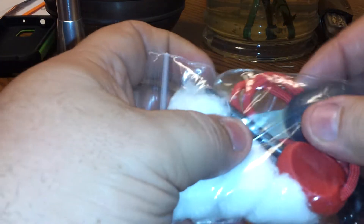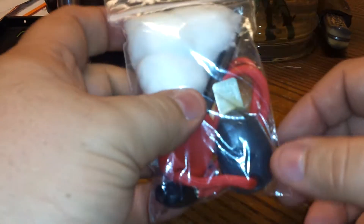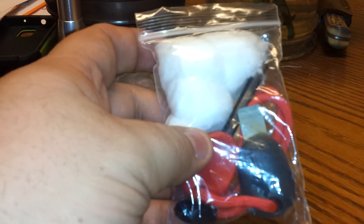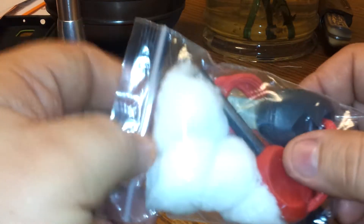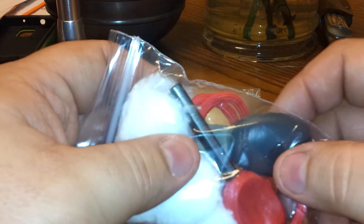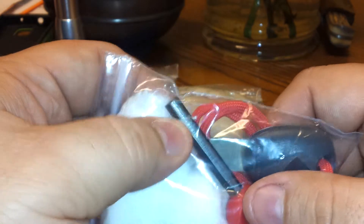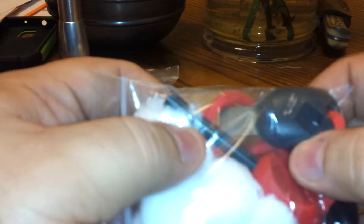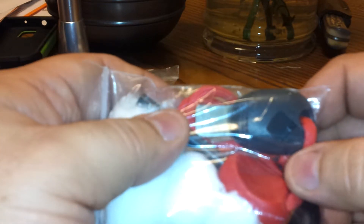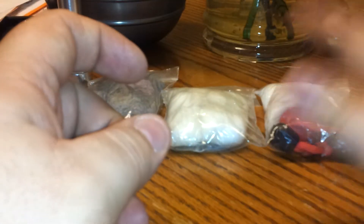Every one of these little packages, I tried to package up with a fire starter and a little bit of tinder in it. So in case something should happen and I've got to split up with somebody, I could just hand them this bag. It's already waterproof and it has an igniter and something dry to catch fire. Here we have tinder, just cotton balls, and a Light My Fire ferro rod and whistle, and the striker.